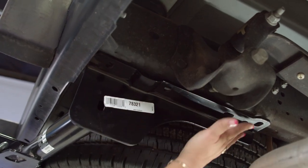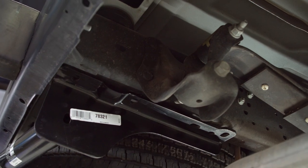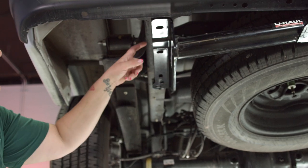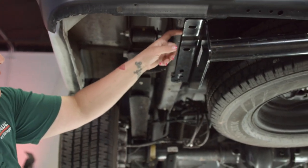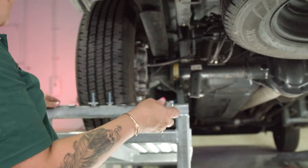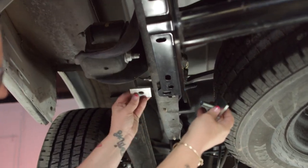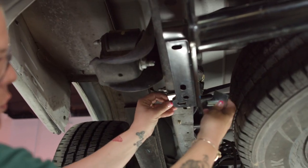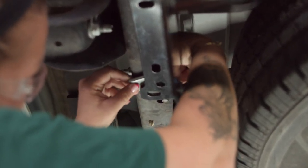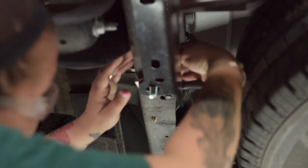Now as you can see, this is where we're going to drop our hardware down by just reaching up over here. This hitch does require that spacers are put in between the frame and the hitch. So doing that, we're going to want to take the spacer that is on the bolt and the spacer that goes in between, and just reach up and line them up and drop your bolt down.